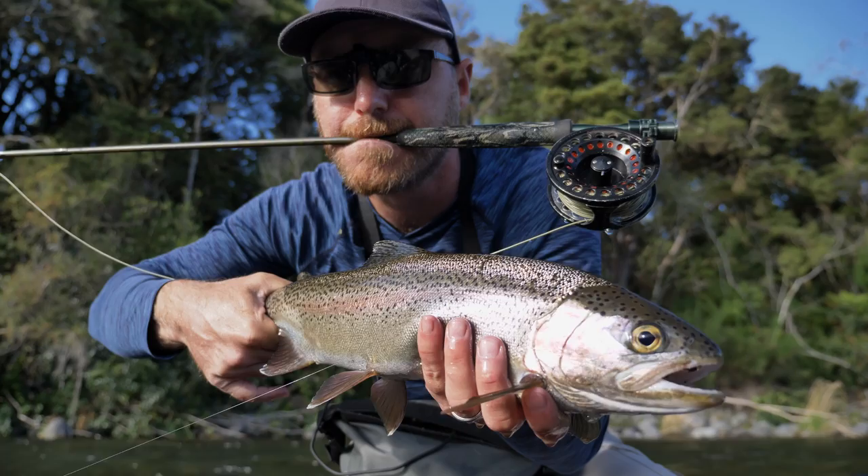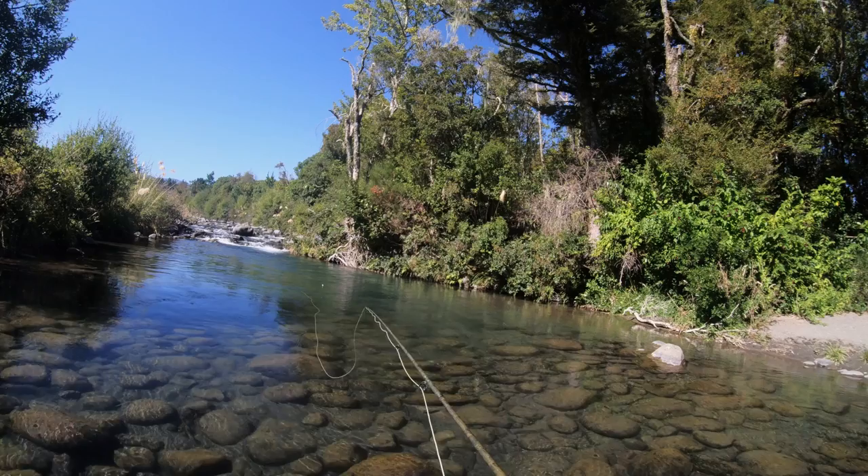My favourite rod to use for trout in New Zealand is a 9 foot 5 weight. Currently I'm using the 5 weight camo rod from I Love Fly Fishing. I like the 5 weight — it's just perfect for delivering dry flies delicately and also small nymphs. It works great in anything from smallish streams to medium sized rivers, and I've even used it on the Tongariro quite successfully. It's especially the first rod I go to in summer.